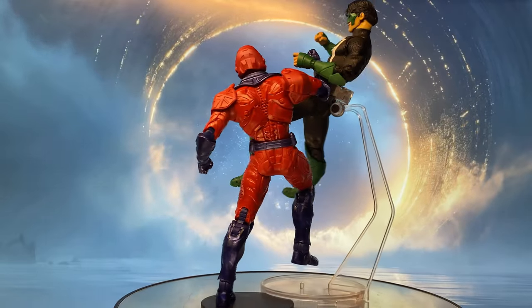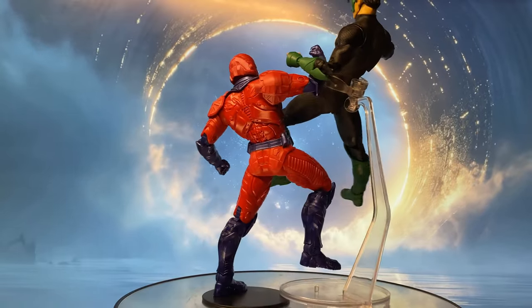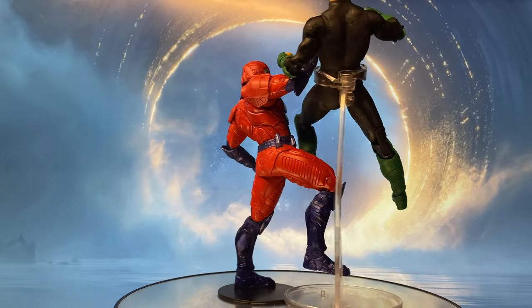Even in the era of DC Rebirth, their legacy endured, serving as a powerful reminder of the perils of unyielding justice and the ongoing struggle for true balance in the universe.